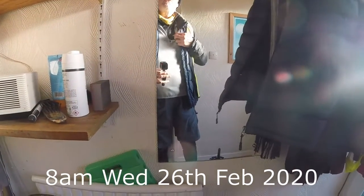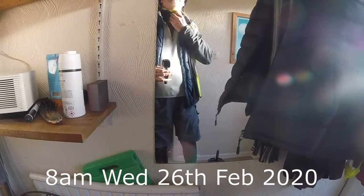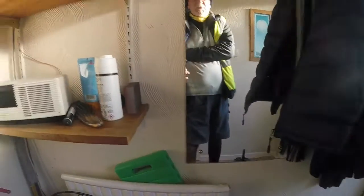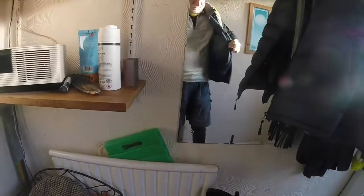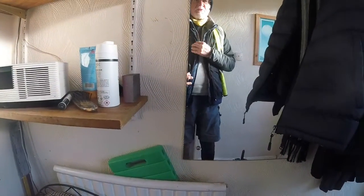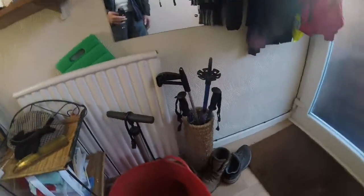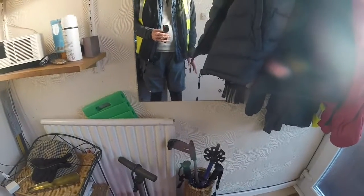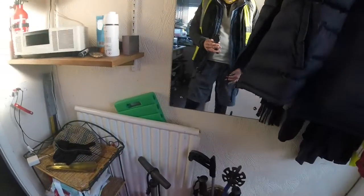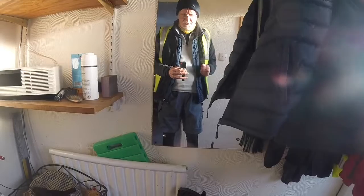My base layer is a long-sleeved generic base layer, a thicker one than the thin little ones. A little snood, a cap, my favourite cycling top, a body warmer, micro fleece and the high-viz tights. I've got seal skin socks on under the tights, padded briefs underneath, and shorts for storage.